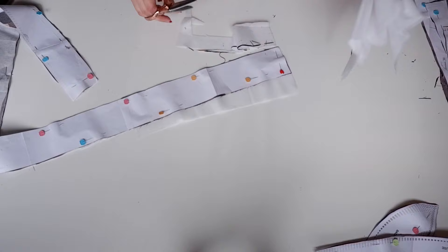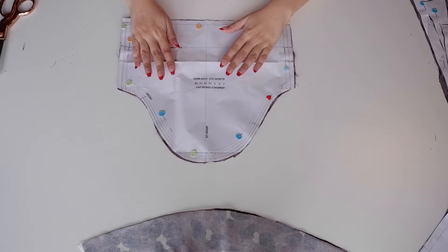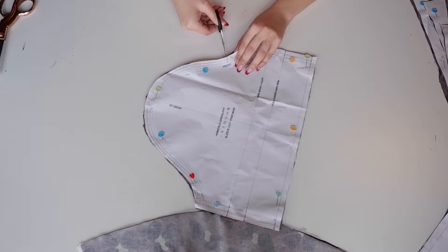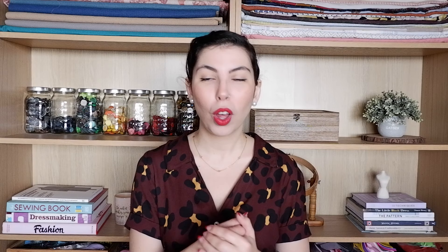To apply this interfacing, use your iron on low to medium heat and leave it on for about eight seconds. Then transfer the markings of the pattern onto the fabric. All the markings of this pattern are notches, essentially, with the exception of the buttons and buttonholes. So I went ahead and stitch-marked the buttonholes and button placements to make my life a little bit easier down the road. When all of the preparations are done, we can actually start sewing.